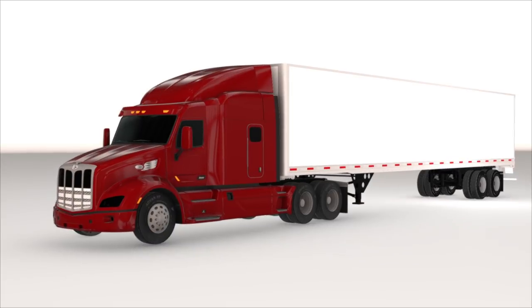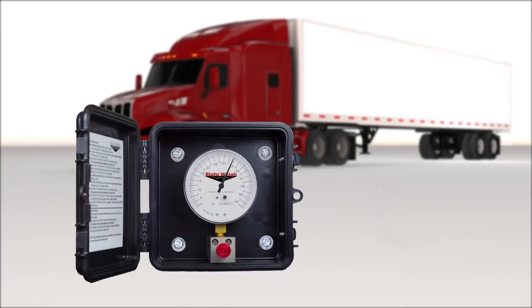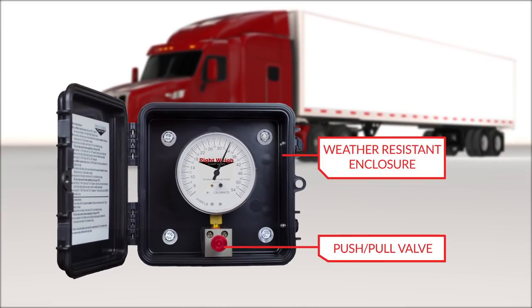There are two series of exterior mechanical load scales. The larger 3.5-inch gauge comes mounted in a custom weather-resistant enclosure with a push-pull valve to bleed the pressure out of the gauge when it's not in use.